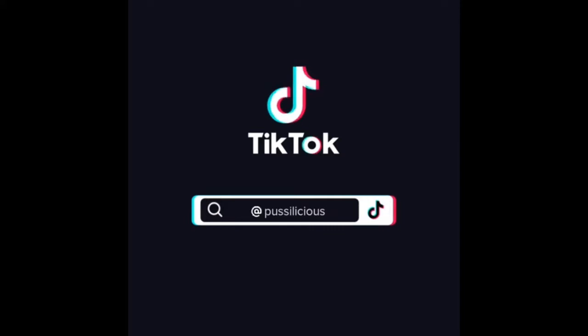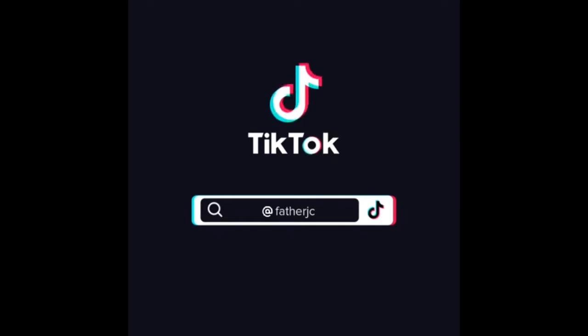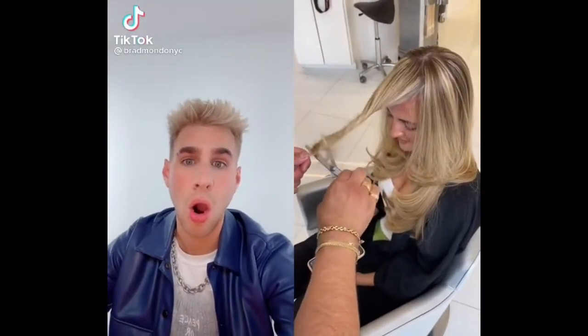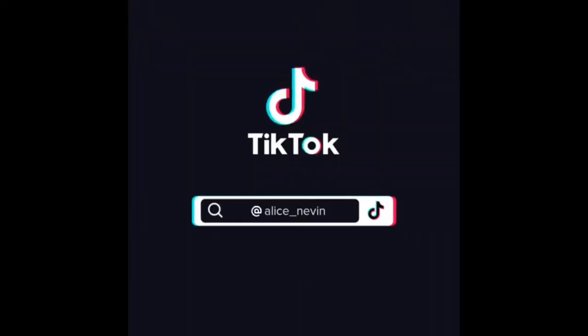I'm scared. It's not so perfect. It's over — I told my wife. I did the haircut thing.